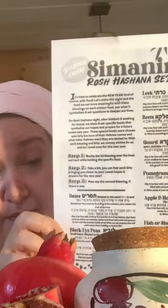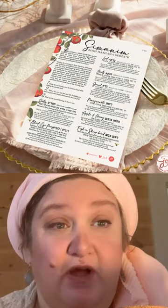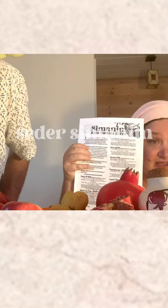I made an easy blessing paper we can all print out on Rosh Hashanah. It's also interactive, so it has questions along the way for each blessing we give each other. Everything is step by step.